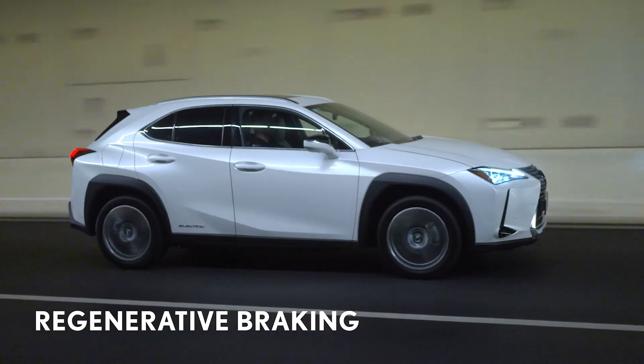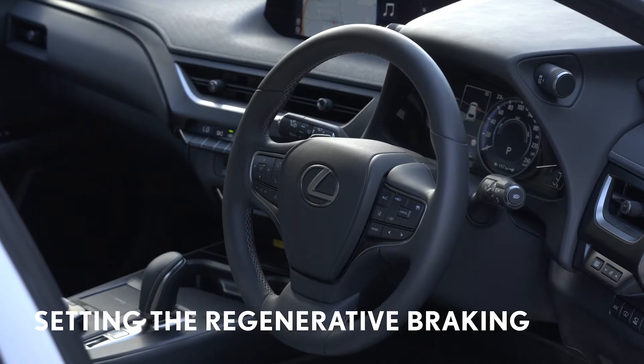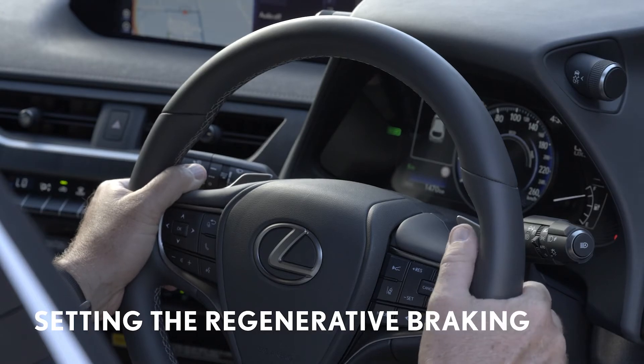For example, in high-speed driving you may wish to enhance the regenerative braking function. Let's take a closer look at how to set this up. You can set the regenerative braking by using the gear lever and the paddles behind the steering wheel.